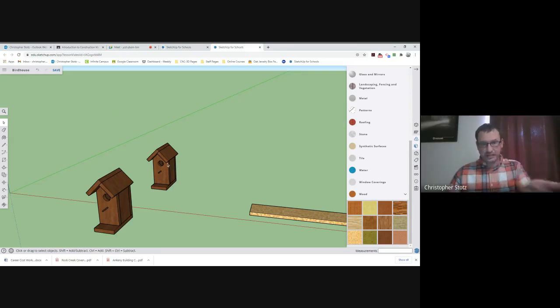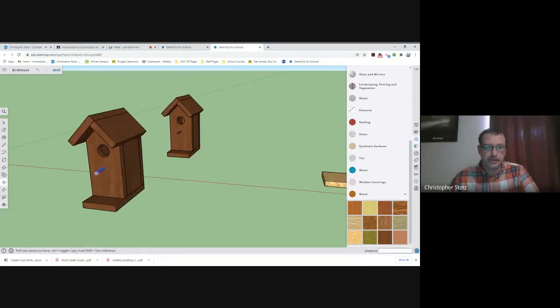Now I have two houses to work with — the original over here and one I can rip apart and lay on top of this board. I'm going to start taking all these pieces and laying them on top of the board to figure out where my cuts need to be and how much material I need. I always do the largest boards first, because if we made a mistake, we could use the larger board for a smaller piece later on. So I'm going to grab this perch and set it off to the side for now.